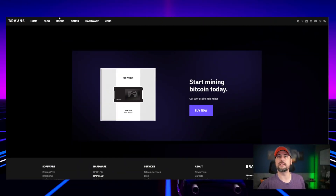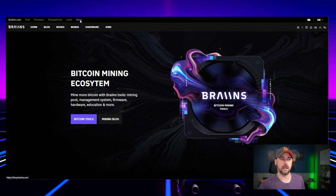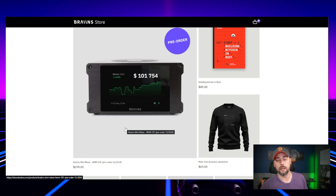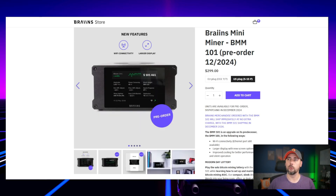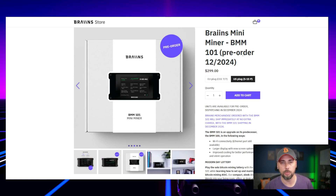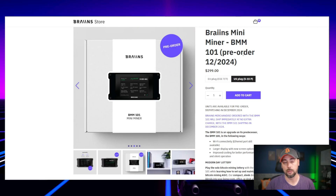Let's look at how you can get your hands on one of these. On the Brains site under Store, this is actually the BMM 101 — I have the 100. The 101 has a larger display covering the whole front of the case, it has Wi-Fi, and improved cooling for better performance and silent operation. As of mid-October 2024, this unit is on pre-order for December — only 2,000 units available. Brains has been around a while, I'm pretty sure they're not going to rug you for $300.